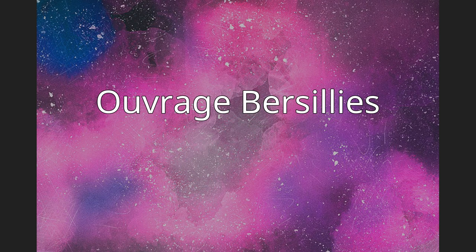Ouvrage Bersilis is a petit ouvrage of the Maginot Line, built as part of the new front's program to address shortcomings in the line's coverage of the border with Belgium. Like the other three ouvrages near Maubeuge, it is built on an old Séré de Rivières system fortification near the town of Bersilis. The preserved ouvrage La Salmagne is nearby to the southeast. Bersilis is not open to the public.